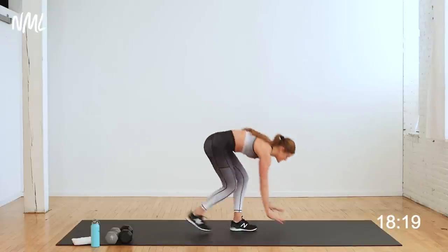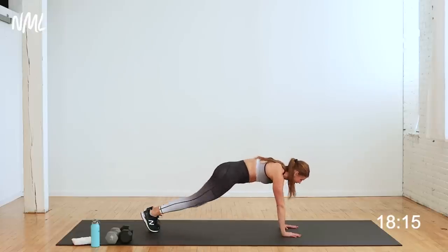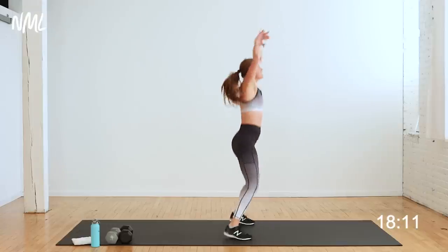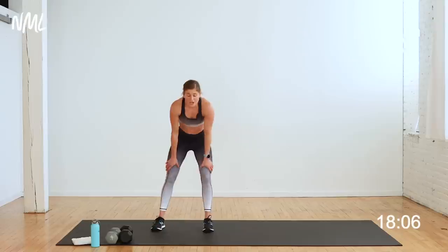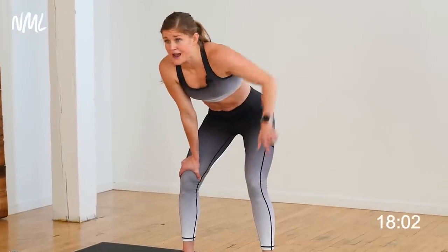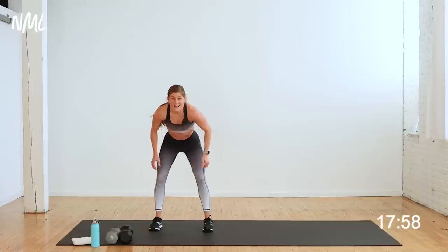Move two: two plank jacks. I'll show you from the side — find a plank, jack, jack. Option: tap, tap, step or jump in. Two jacks, jack, jack. I'll show you low impact and high impact. Lateral squat jump — 20 seconds. You're ready to raise that heart rate — going to your right. In three, two, let's go.